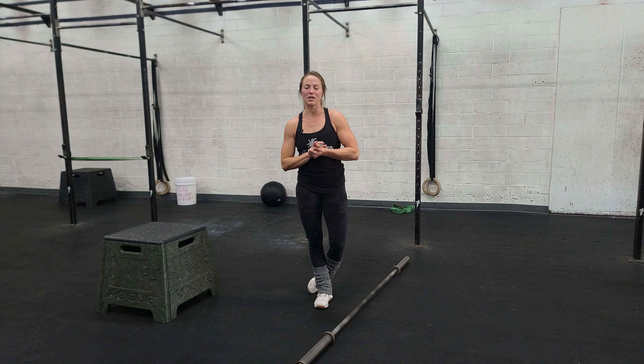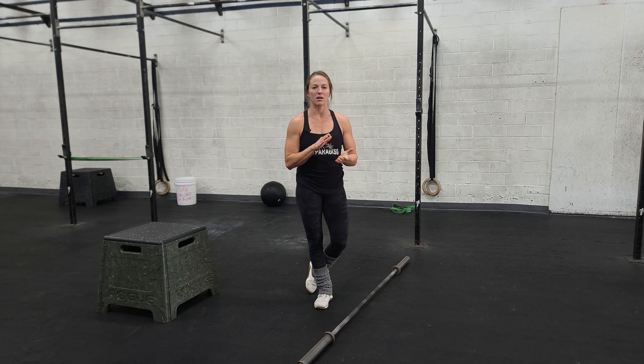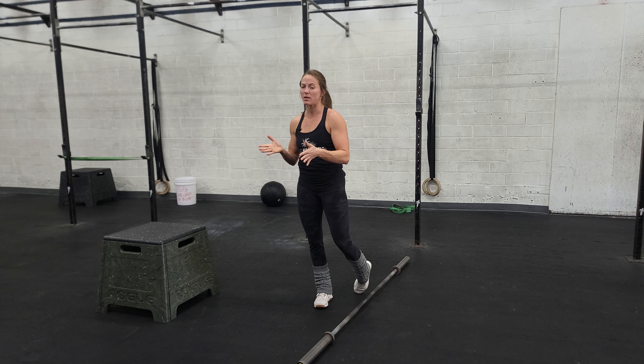Happy Wednesday everybody. I hope you've been enjoying our snatch cycle so far. Today we're going to be focusing on our snatch plus an overhead squat, maybe a couple of them.